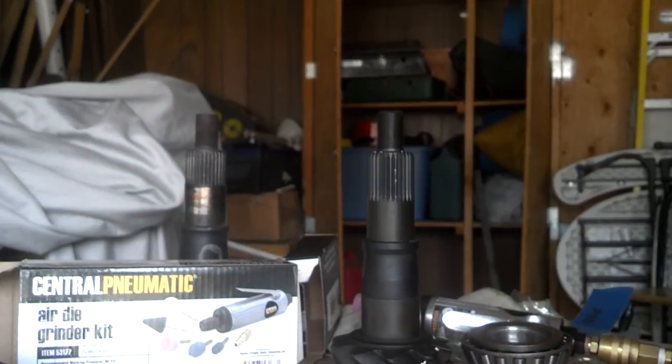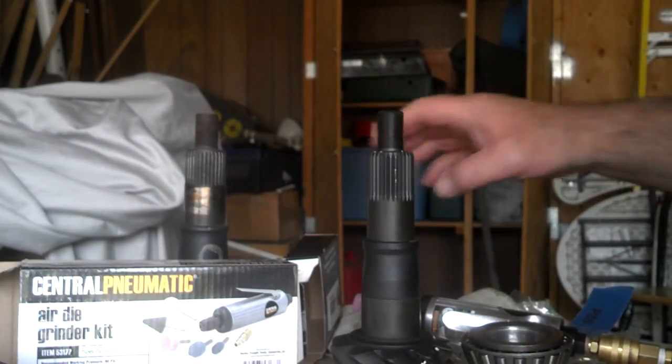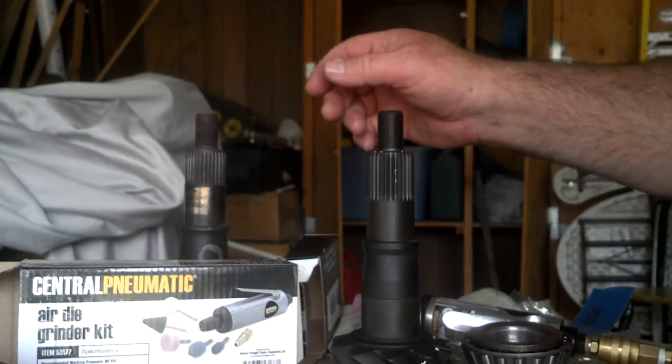So I have about $25 worth of bearings here that I'm going to use for setting up the pinion depth.